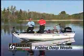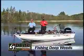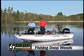Here's one of the best tips I can give you for warm weather fishing. Concentrate on the deep weed lines where you can catch bass, pike, and walleyes. These predator fish love to hide in the weeds and ambush bait fish when they swim by.